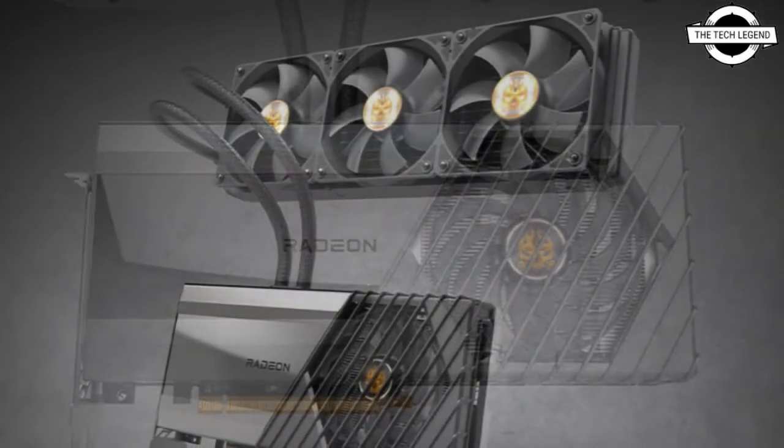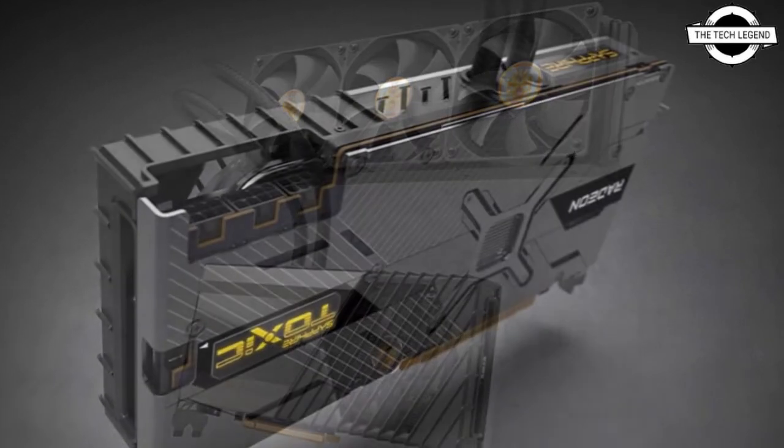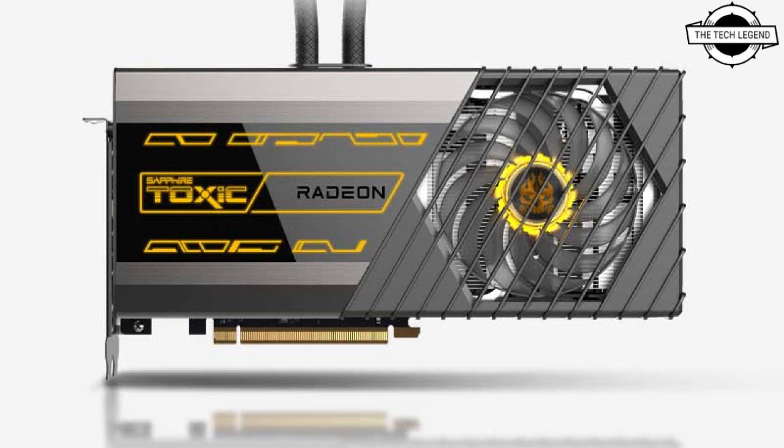The pump and heat spreader of the cooling system on the Toxic AIO cooler effectively removes heat from the GPU to the 360mm radiator for heat exchange. The hot liquid is cooled at the radiator by three large 120mm fans and pushed back to the pump and heat spreader.